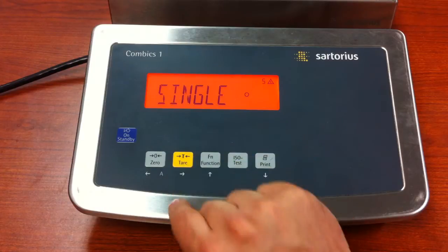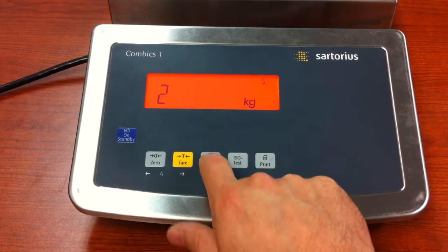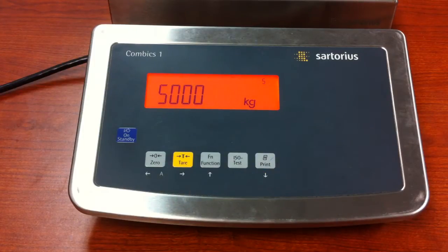It'll bring you to ranges — press the tear key again. Single is the most common; we're going to keep that. Press the tear key, and now this is where we input our maximum capacity. This one is set up for 10,000 kg, but I only need 5, so I'm going to change that to 5,000. Press and release the tear key.